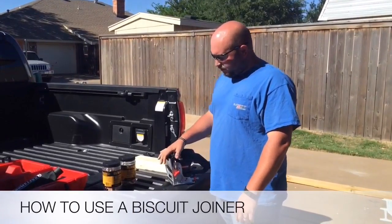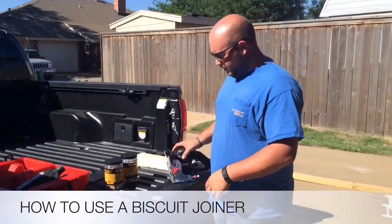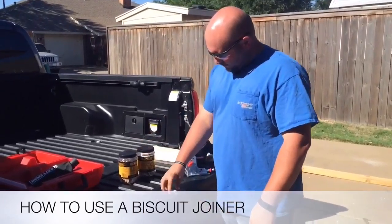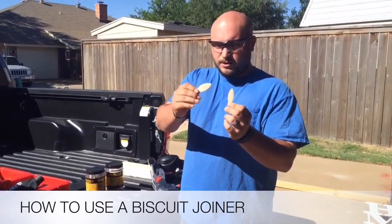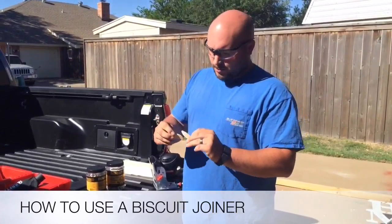I just want to show you some of the features on it, and then we'll get to showing you how to actually use it. First, the biscuits — this is what a biscuit is. They call them biscuits; I guess you can say they look like a biscuit, but they come in three different sizes.